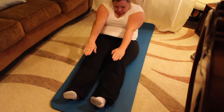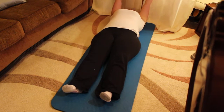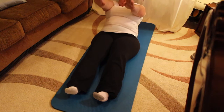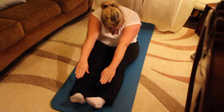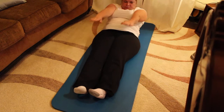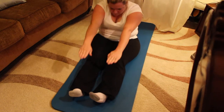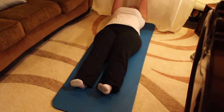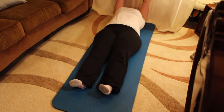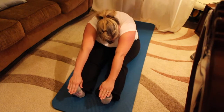Roll down vertebrae by vertebrae. Control that with your powerhouse. If you have delicate issues in your back and find this difficult, you can build strength in the powerhouse by taking your hands behind your knees, pulling the powerhouse in and rolling back as far as your arms will go. Then use the powerhouse — not the arms — to bring yourself back up. And lift up and reach over. Longer, longer, longer. Roll down using the powerhouse.